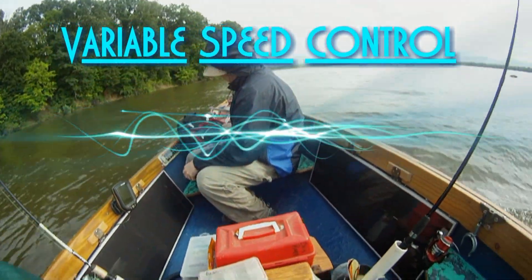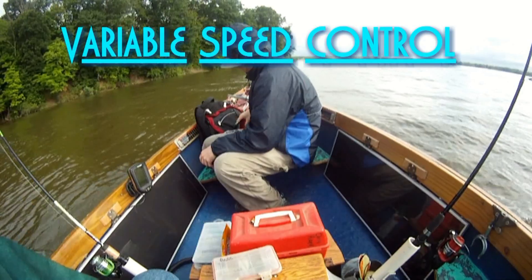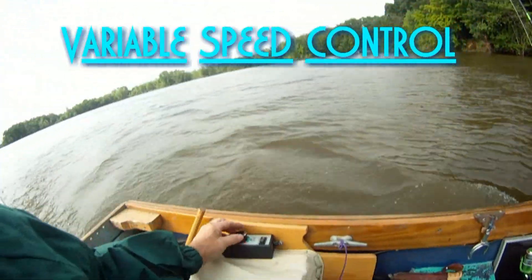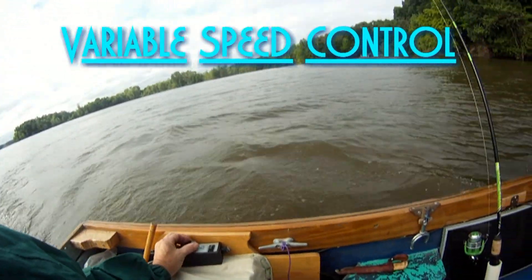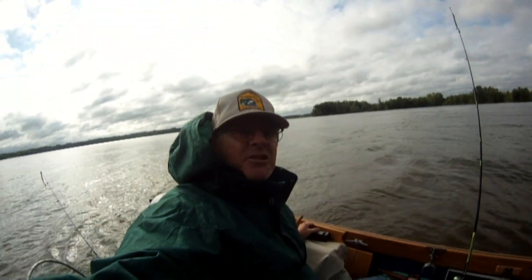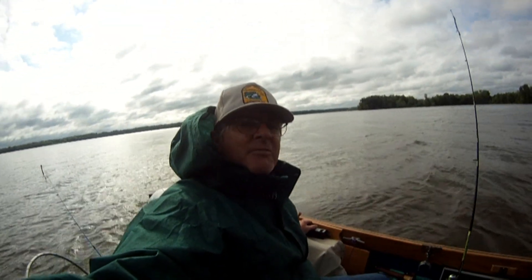Just about out of the wind here, into the wind break. All right, we're going to see if we can't catch us a fish over here. It's tournament day — not much time for video.